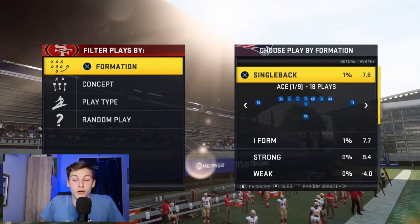Hello, welcome back to another video on the channel. Today we're doing the long-awaited Near Close Flex scheme. It's really good, especially with the ability to audible around to formations like Strong Close.